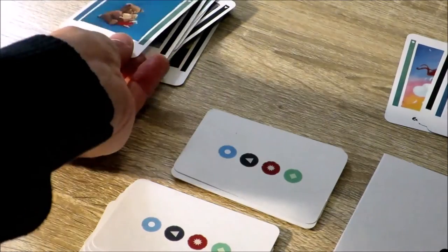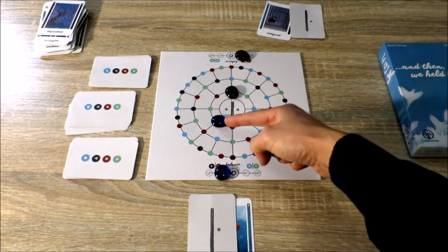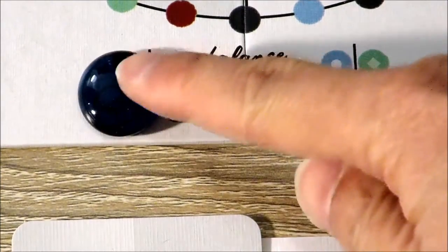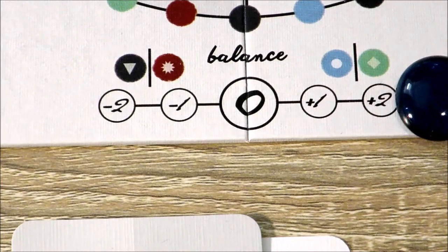If at any time the emotion deck runs out, players can't move because they don't have the right emotion cards, or one of the players is forced to move less than two or more than two, then the game immediately ends.